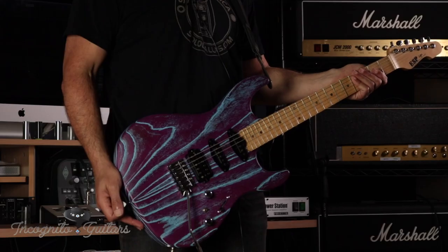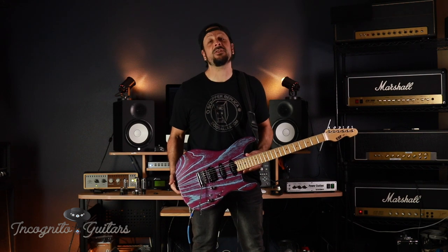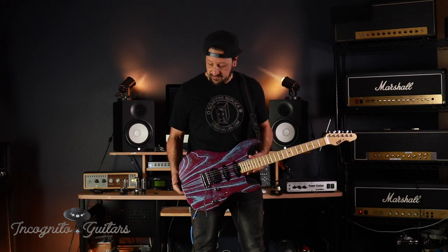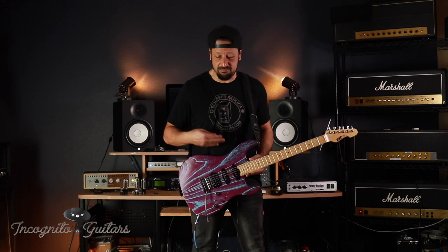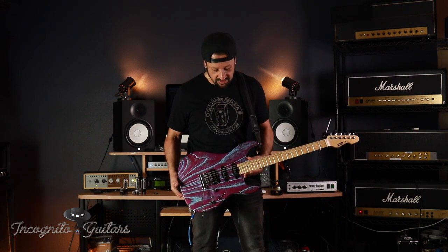The ESP Snapper features a swamp ash body, an open grain finish — or driftwood style, they call it. The color is called Indigo. Looks fantastic, especially against black stage clothes. It really stands out, really beautiful. Love it.